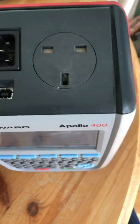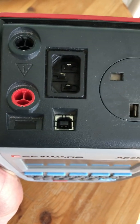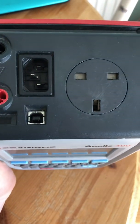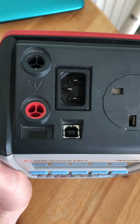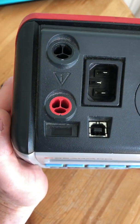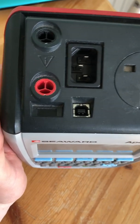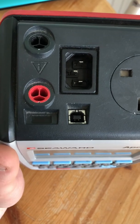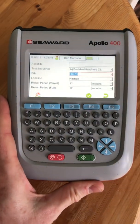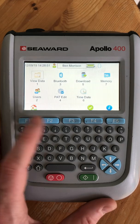On the back of the unit you've got your 13 amp socket to plug in your appliances and an IEC socket for testing IEC or kettle lead cables, so you can do earth continuity checks on those. You've also got your earth bond cables on the back and the power cable — you need to plug the machine in if you're doing leakage tests. There's also a USB socket on the back.